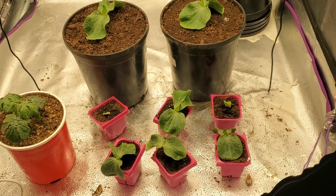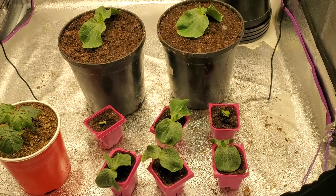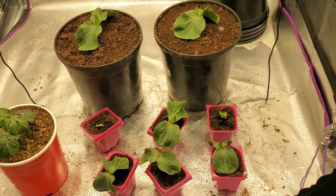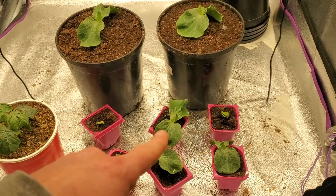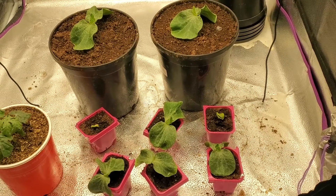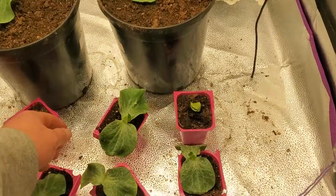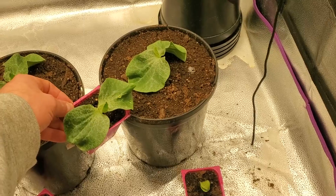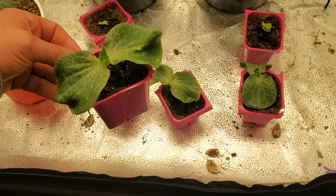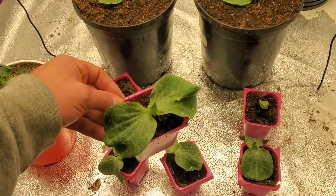We're done with the germination test, but let's go on to testing light. This is my grow tent — it's a sufficient light for plants. I'm going to take that plant right there and set it back in the windowsill, then come back in a week and see what it looks like. Right now it's probably the best looking plant — maybe a little smaller than these — but we'll compare it to the ones staying in the grow tent.